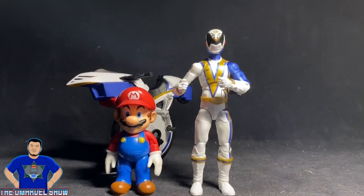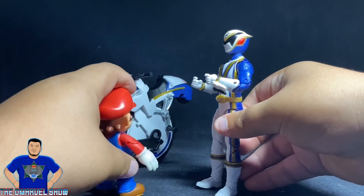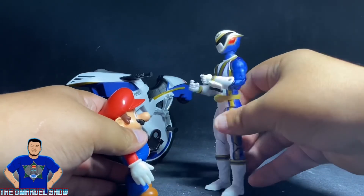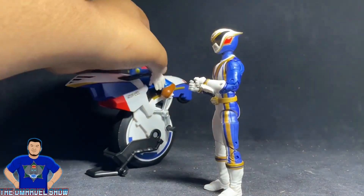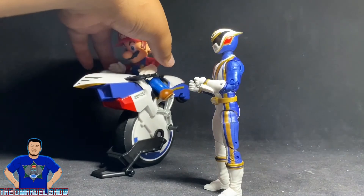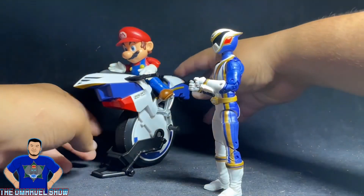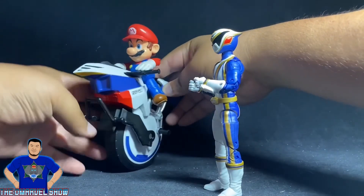Just for fun, I have the SPD Omega Ranger with a Jack — I mean Mario. Mario, like, can you ride it? Awesome — got it!